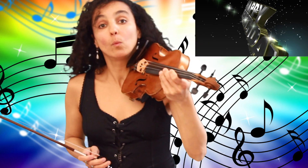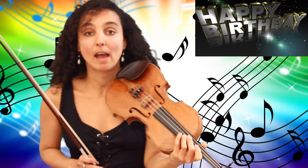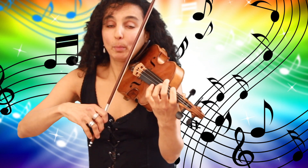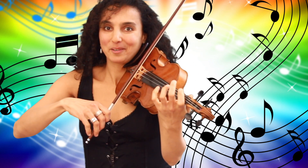Hi and welcome to my channel. Today I'm going to learn how to play the Happy Birthday song on the violin with the system of the color-coded strings. If you're familiar with this system, you know that we have a different color for each string. We have blue for D and red for A, and we start with an open D string. So let's get started right away.